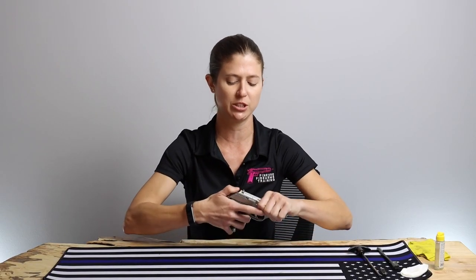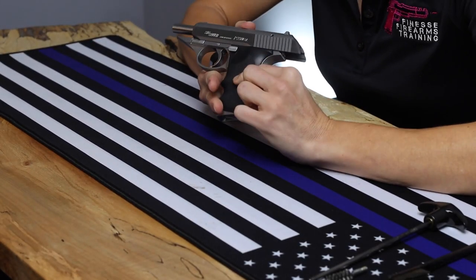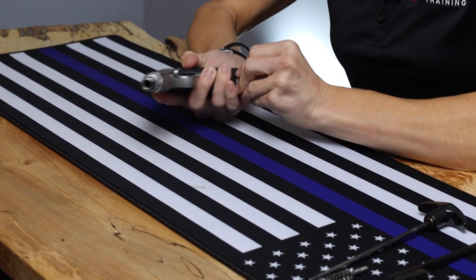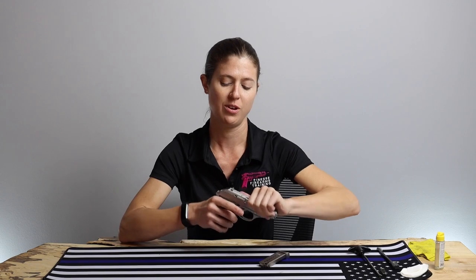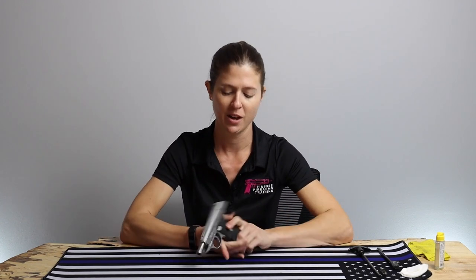Before we do that, of course, we're going to check that we are unloaded — which we are. You might be looking at it and wondering where the slide lock is. Don't worry, you are not crazy — there is no slide lock on this. The mechanics are such that it will only lock back on an empty magazine with the magazine still inserted. Watch: when I try to lock it back now, it won't lock back. Reinsert the mag, and now it's locked back. So don't worry if you've been looking for that slide lock; it's just not there.